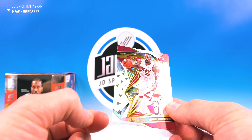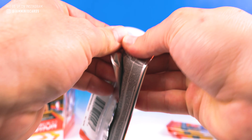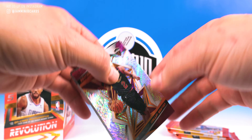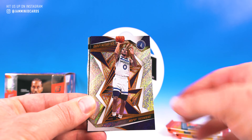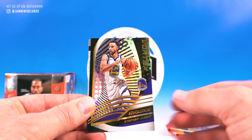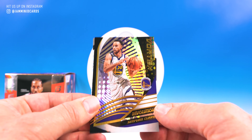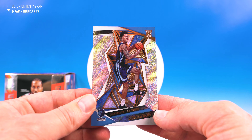Funky line over here but cool card. Four packs left. Maybe we'll get an auto here, numbered card, something. Colin Sexton, Marcus Aldridge, Jeff Teague, Vortex Steph — pretty cool — and a Brandon Clark rookie.